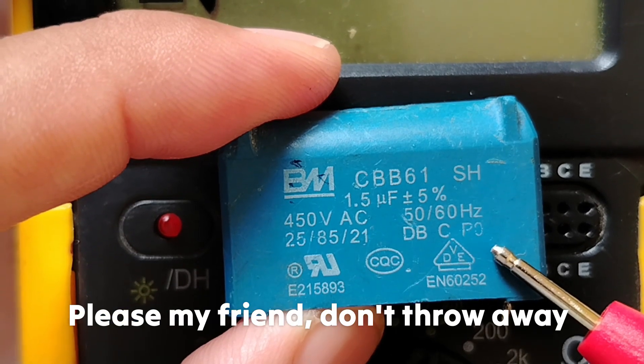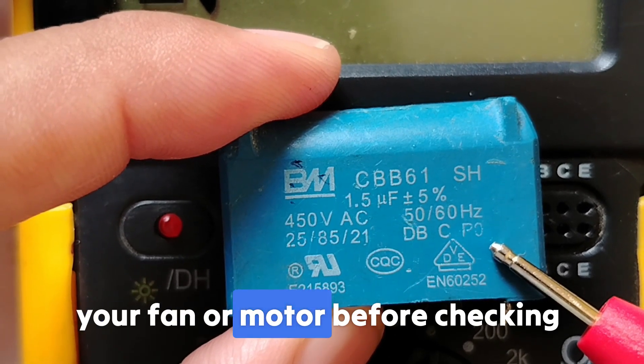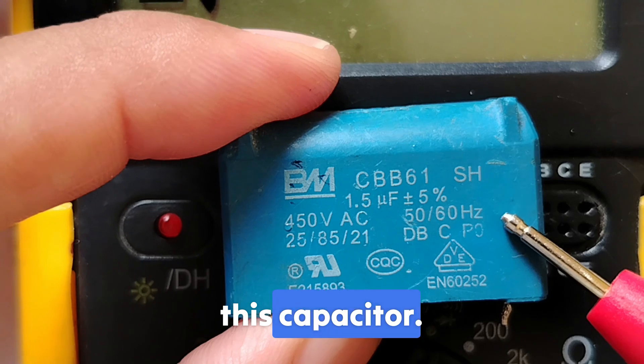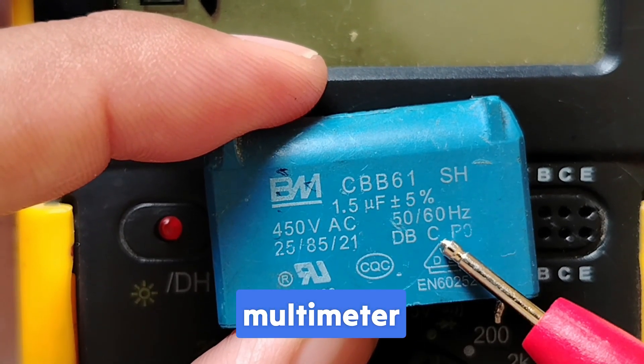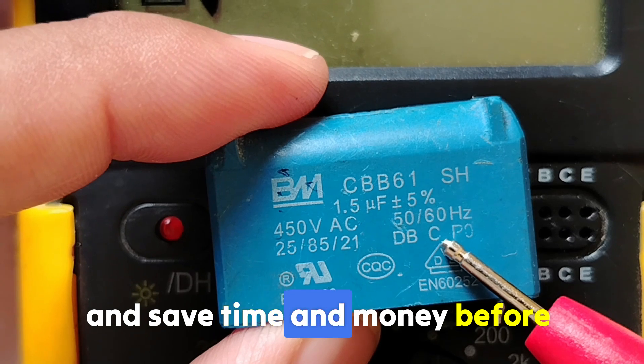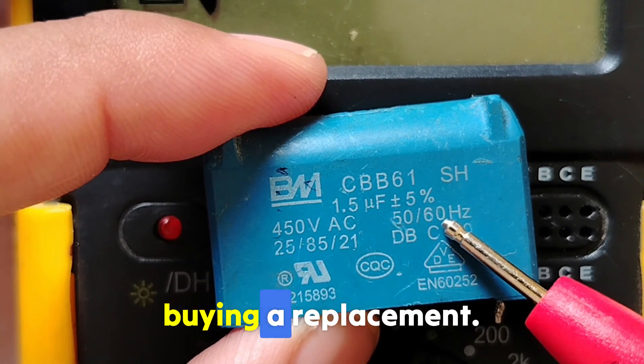Please, my friend, don't throw away your fan or motor before checking this capacitor. I'll show you how to test it using the multimeter and save time and money before buying a replacement.